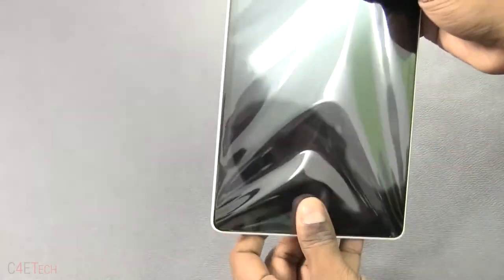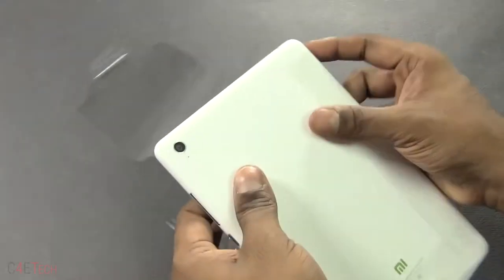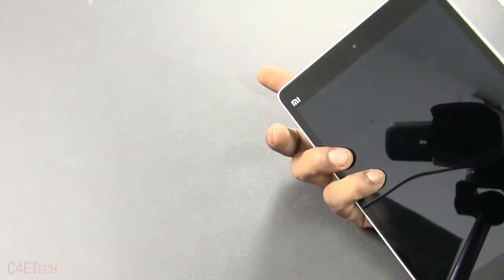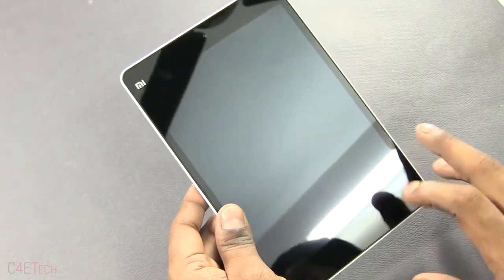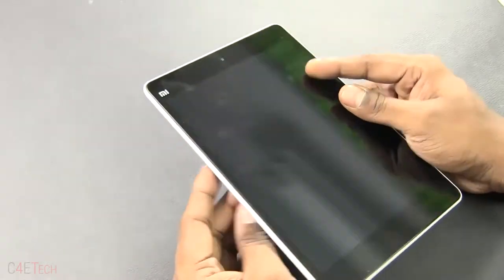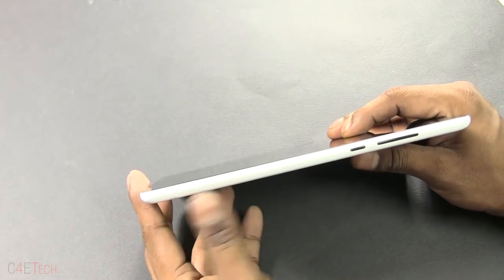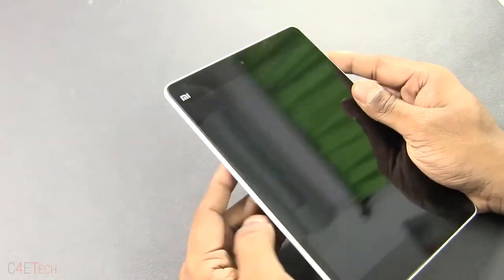Let's look at the Mi Pad itself. I've got the white variant here; the Mi Pad is going to be available in a range of colors. It has a 7.9-inch display at 2048 by 1536 pixels, giving it a pixel density of 324 pixels per inch. It's an IPS LCD display, and the thickness is 8.5 millimeters — about 1 millimeter thicker than the iPad Mini 2.